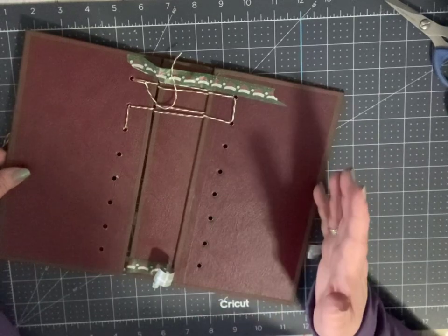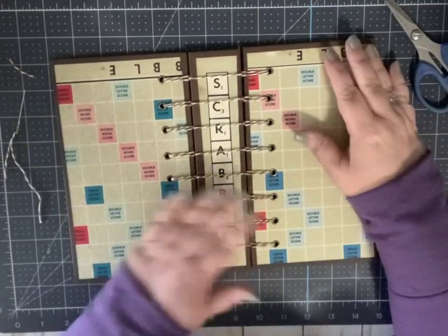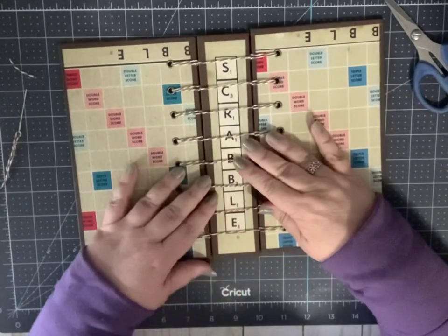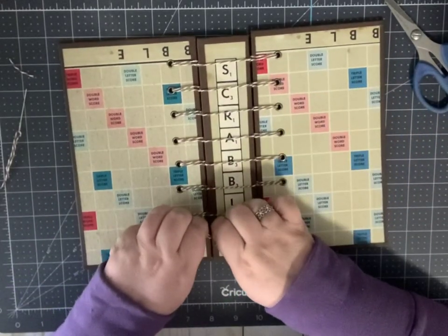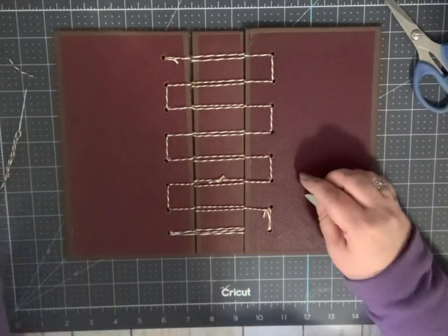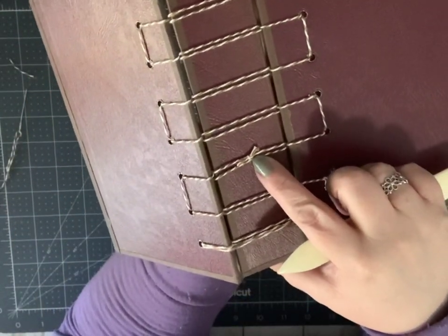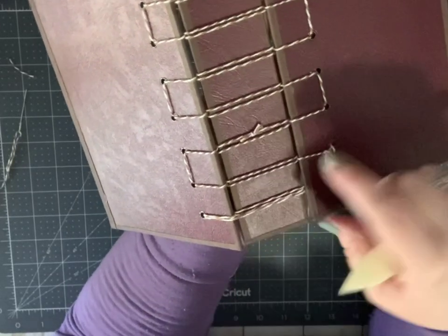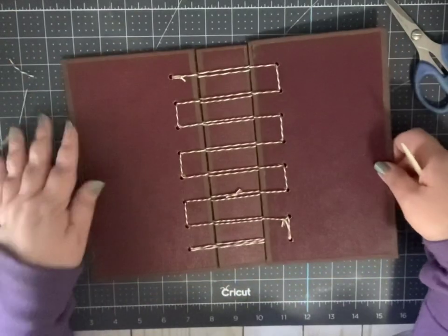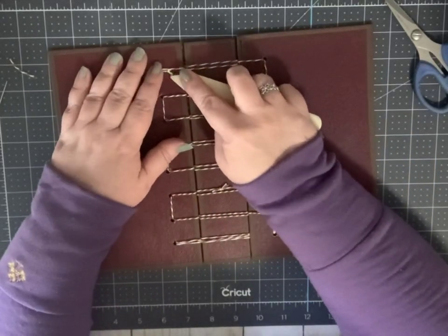If you run out of thread, it's not a big deal — you can just tie a new piece in. So there we go — you can see I finished, all eight holes are filled, nice and sturdy. That spine's not going to come out — it's just being held in there with the tension. You can see that ladder formation on the back. And if you used a thicker thread like I did and ran out, just tie another piece in there. Because I'm using Baker's twine, it's a little heavier than bookbinder's thread, so I'm going to use my bone folder to press down on the knots and flatten them a little bit so it's a little neater.